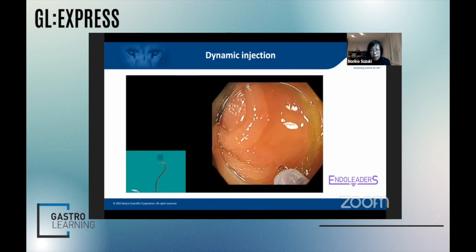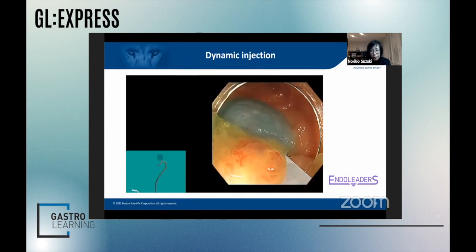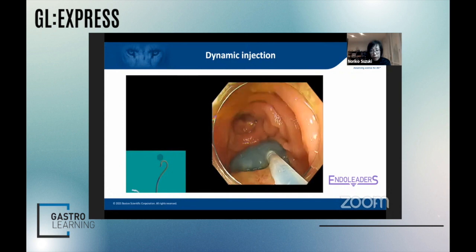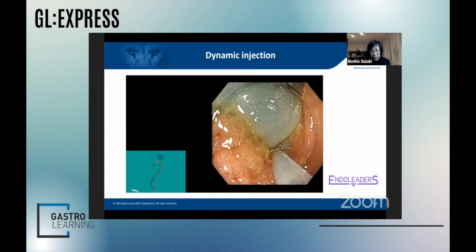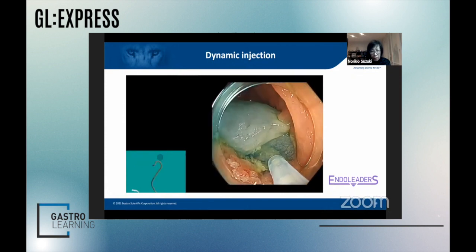What I have done is injecting the oral side of the polyp, and one bleb was created. Then I added another injection at the root of the first bleb, and the third injection was again added at the root of the second bleb.